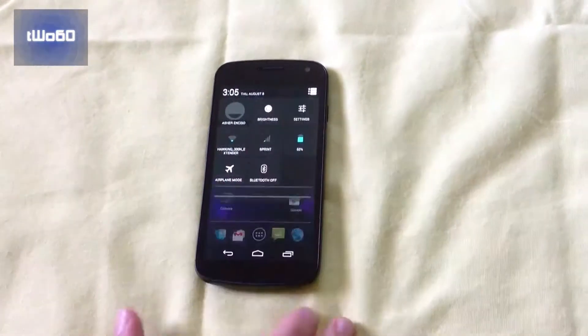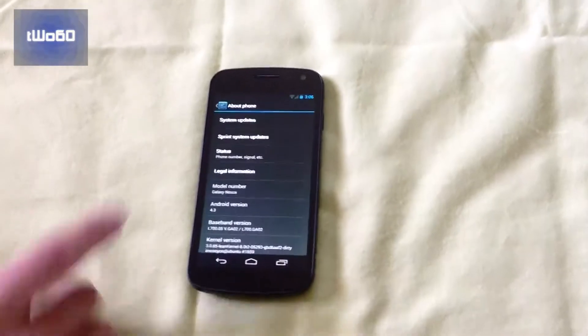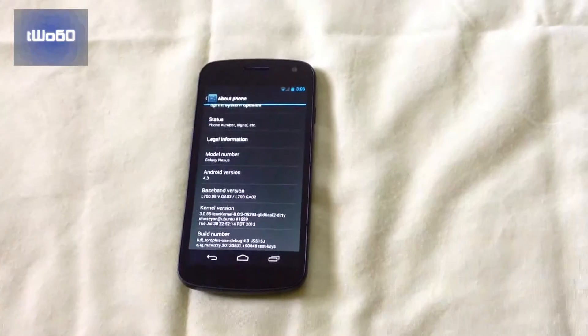Just to show you guys that it is indeed Android 4.3, let's go to the About section here. You can see Android version 4.3, and the kernel version is Lean Kernel.